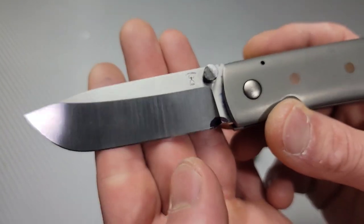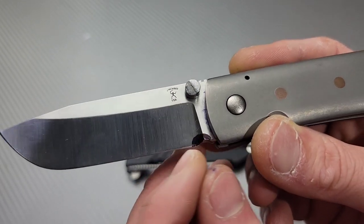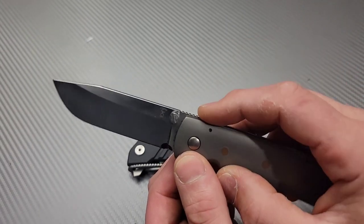I'm probably going to make it look just like that. This is permanent marker and I've marked it out. Now the one thing you have to be careful about when doing any plunge grind or sharpening choil is the stop pin in the back.